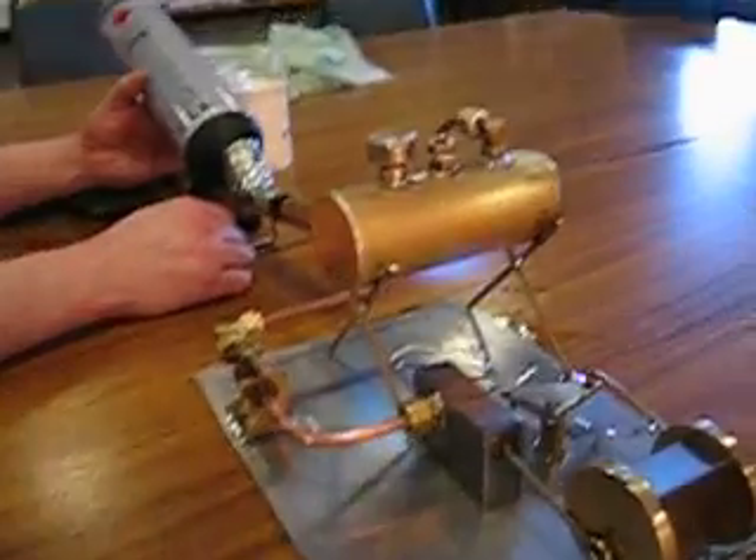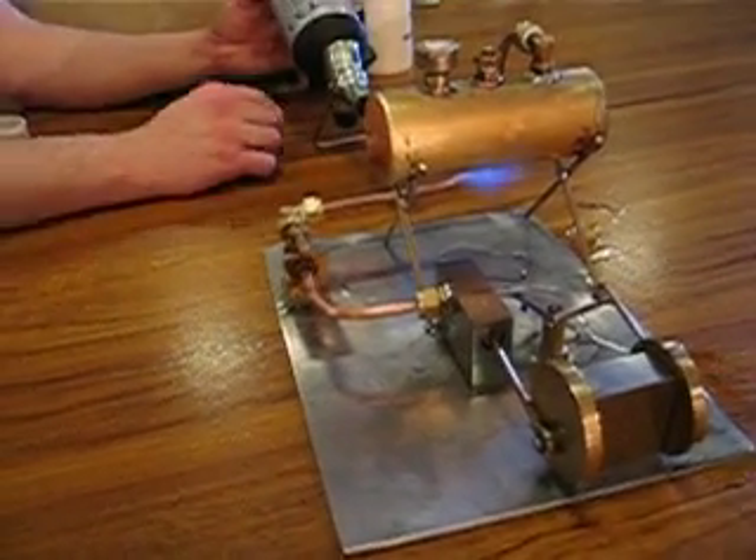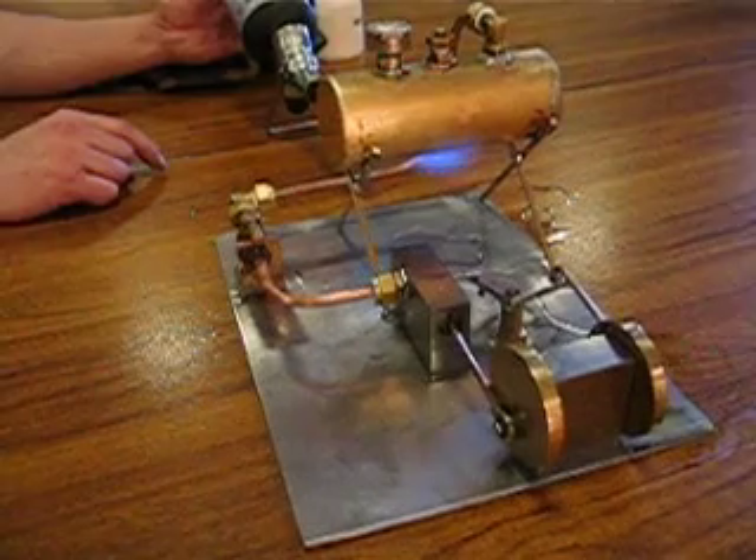What I can do with it is get a lovely volunteer to wear... and hold the blowtorch in position. There you go.